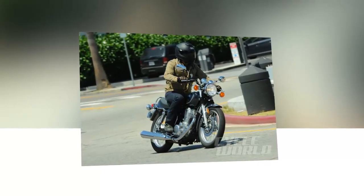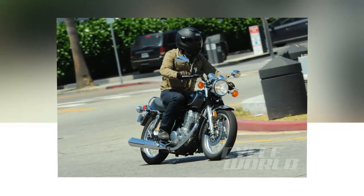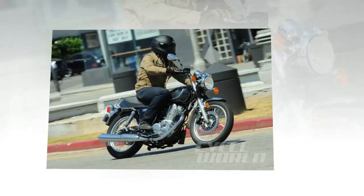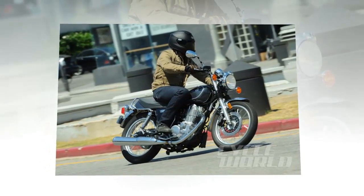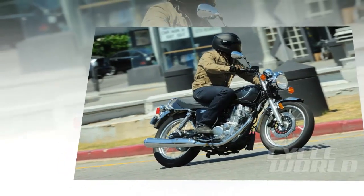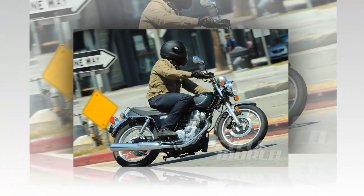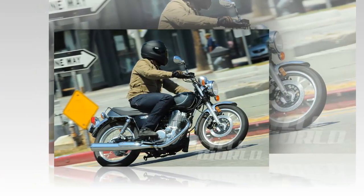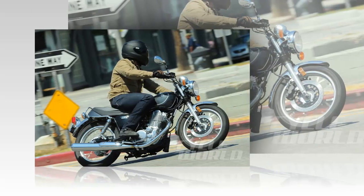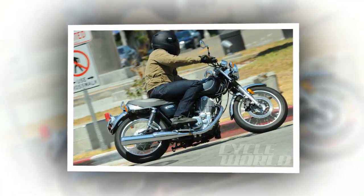Yamaha's motto for the SR400 is 'everything old is new again,' and nothing speaks more to that than a kickstarter and tube tires. Reintroduced to the American market after a long absence, the SR400 still shows remnants of the old British bike style it was originally meant to emulate in the 1970s. For 2016, the SR400 melds old and new, bringing fuel injection and electronic ignition into retro styling essentially unchanged since 1978. Easily customized into a cafe racer, bobber, or street tracker, the SR400 is a blank canvas and excellent as a commuter or entry-level bike.